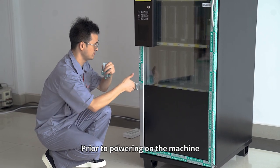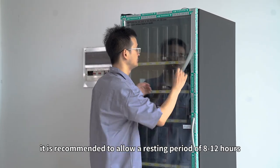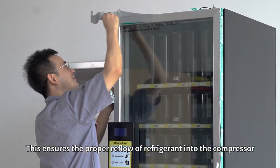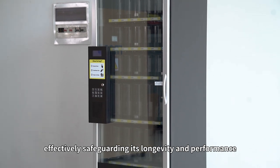Prior to powering on the machine, it is recommended to allow a resting period of 8 to 12 hours. This ensures the proper reflow of refrigerant into the compressor, effectively safeguarding its longevity and performance.